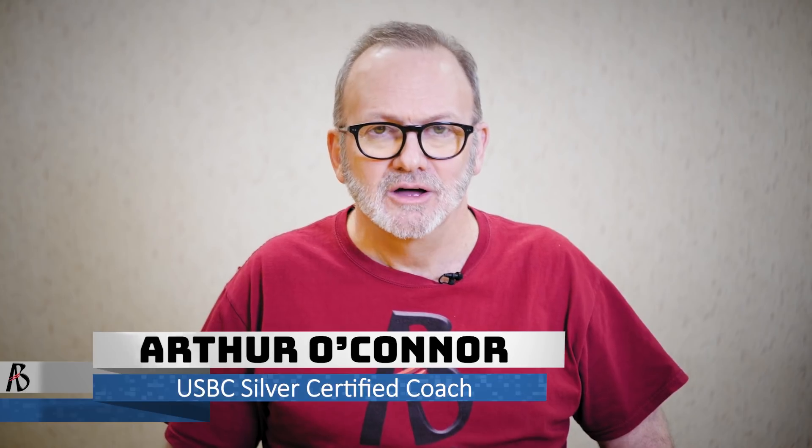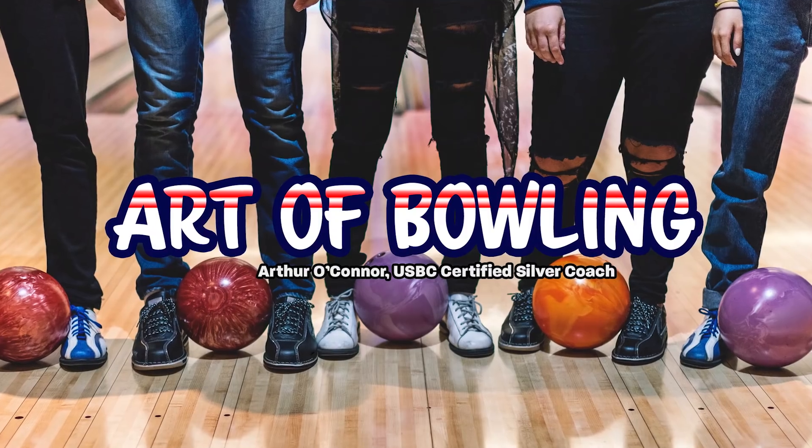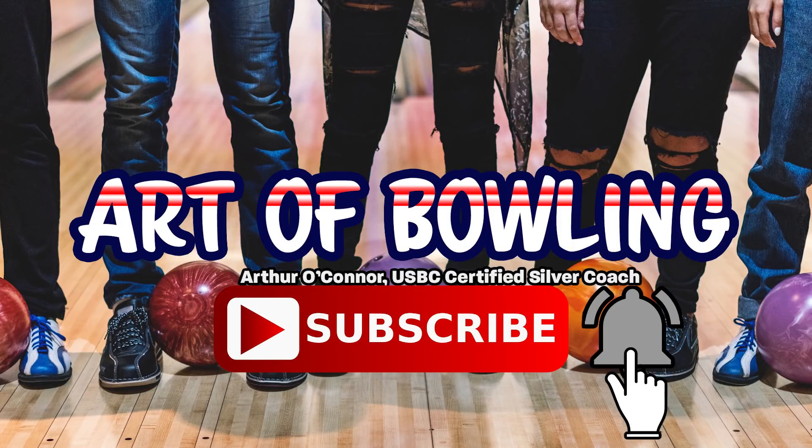Hi, I'm USBC Silver Certified Coach Arthur O'Connor. Here on The Art of Bowling we discuss tips, tricks and techniques to help you improve your bowling game. If you haven't already, please subscribe to our channel and hit the bell icon so you do not miss another episode.